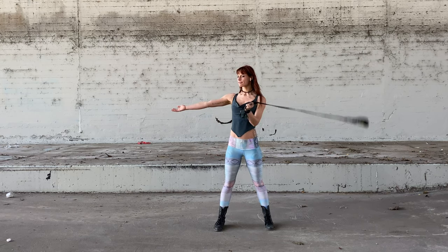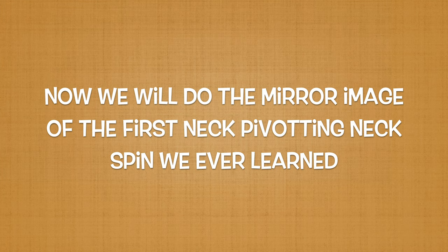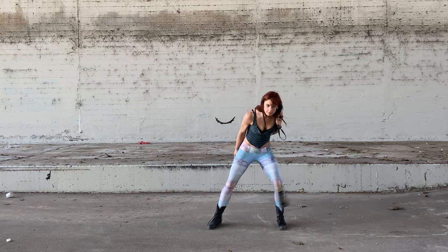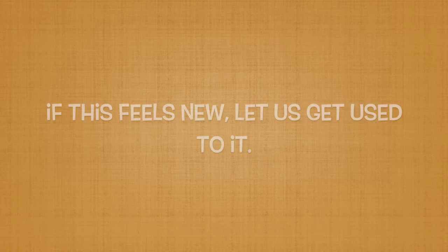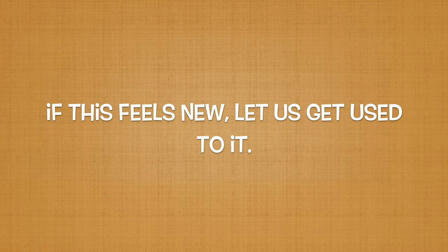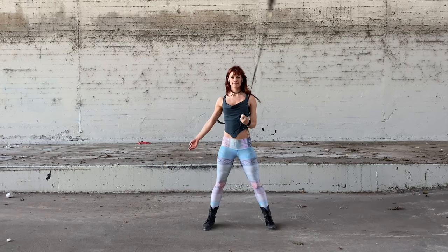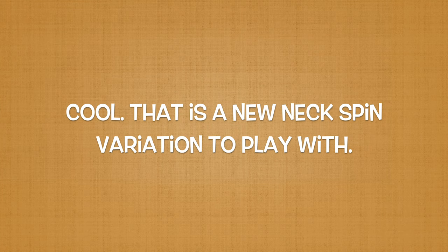We will start spinning the dart towards our lead side. Now we are going to do the mirror image of the first pivoting neck spin we ever learned, meaning we will now have the dart contact the anchor side of our neck first and then pivot towards our lead side. We will land in wall plane 180 degrees from where we started. If this feels new, let's practice and get used to it. That is a new neck spin variation we can start implementing during our flow.